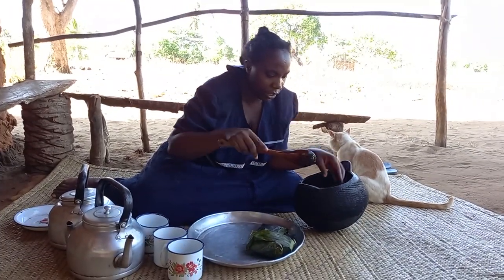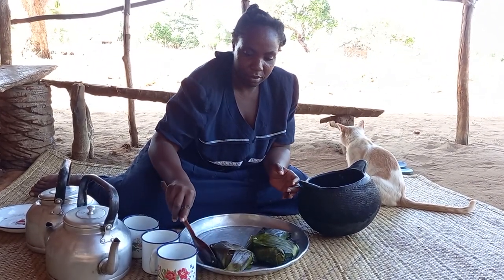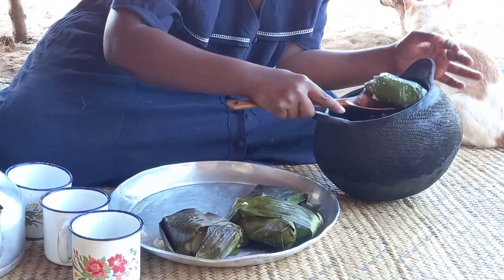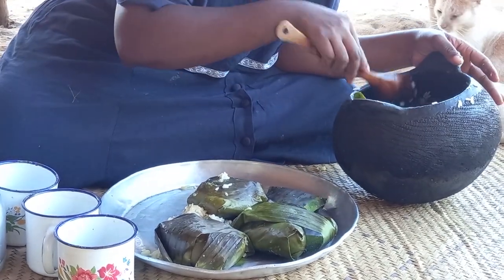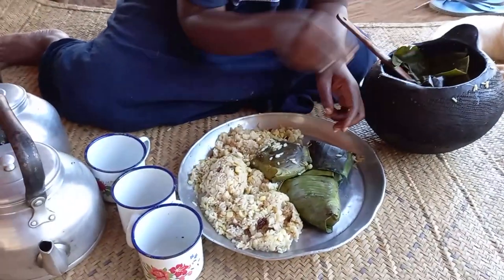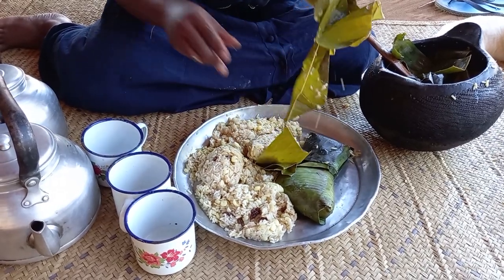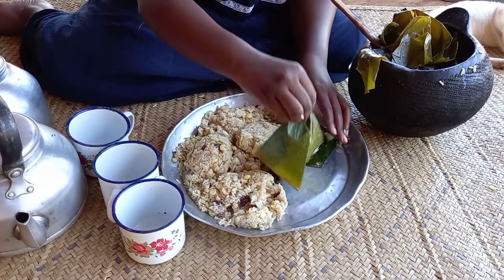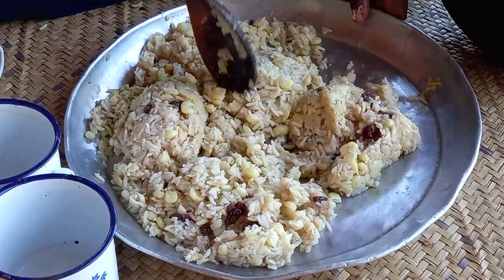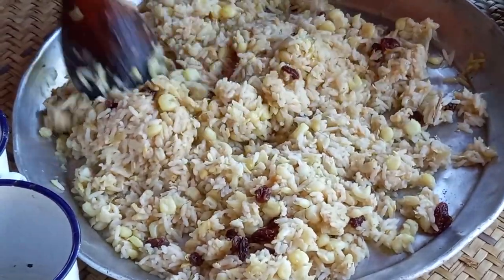Breakfast is ready — let's go ahead to serve it. Other than dried raisins and baobab powder, you can also add leafy cardamom. Let me know in your village what ingredients you use — drop a sweet comment for your girl. This is Giriamaland, coastal Kenya, Africa. The aroma is the best — nothing but the best. I love it. Let's enjoy it!